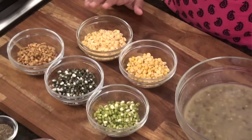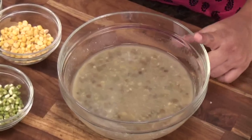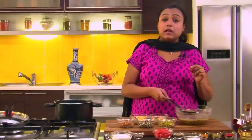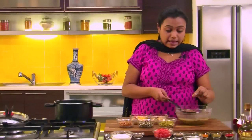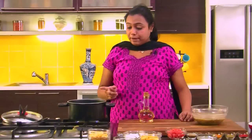To begin with, we have first soaked all the dals in water for some time. Then we have pressure cooked them along with 3 cups of water for 4 whistles, or till the pressure is released 4 times. You can see the dals are cooked but at the same time they are not very mushy — you can still see some of the dals have retained their shape. That is how we want it.